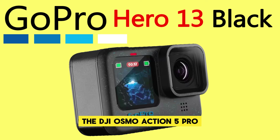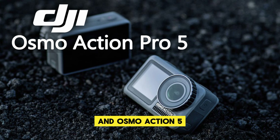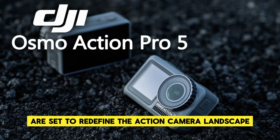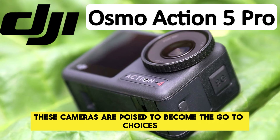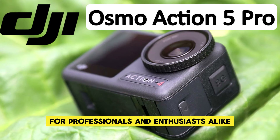In conclusion, the DJI Osmo Action 5 Pro and Osmo Action 5 are set to redefine the action camera landscape. With their advanced features, innovative technology, and user-friendly design, these cameras are poised to become the go-to choices for professionals and enthusiasts alike.